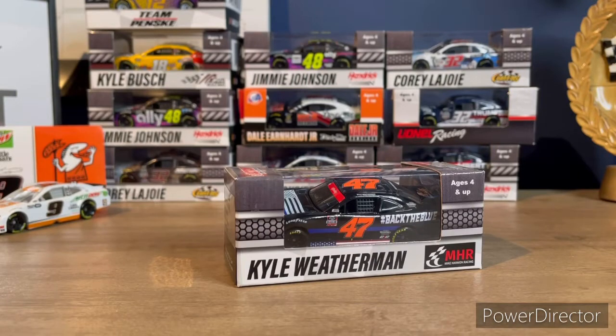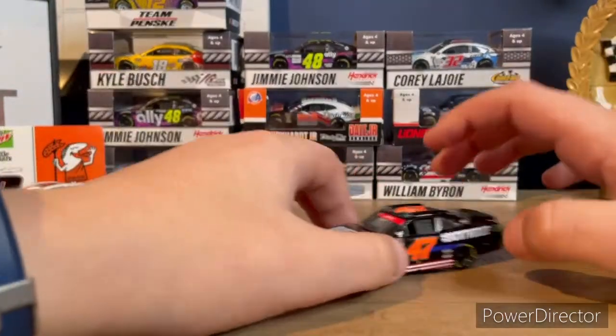Before we get into the review, I will be putting a link to Kissy Diecast in the description below. Also guys, make sure you hit that like button if you enjoy my videos, and hit the subscribe button because we are on the road to 120 subscribers. Really want to hit it soon guys, let's do it. Now let's get right into this review.